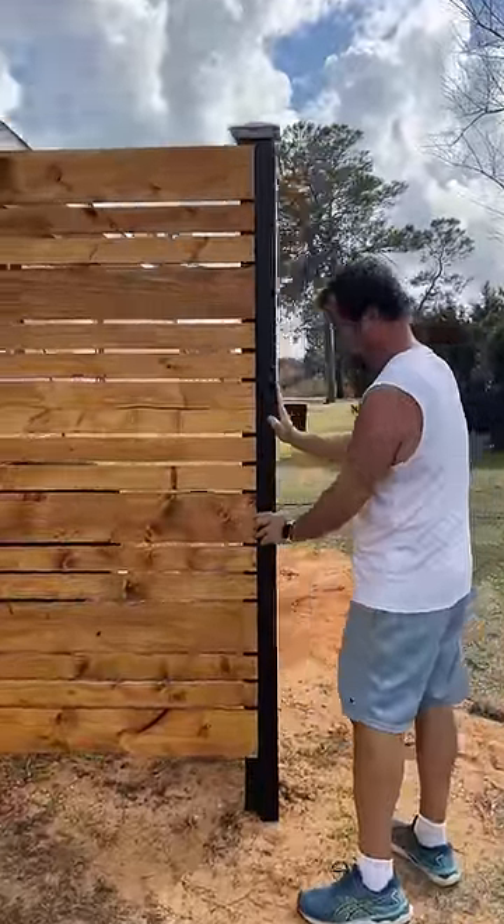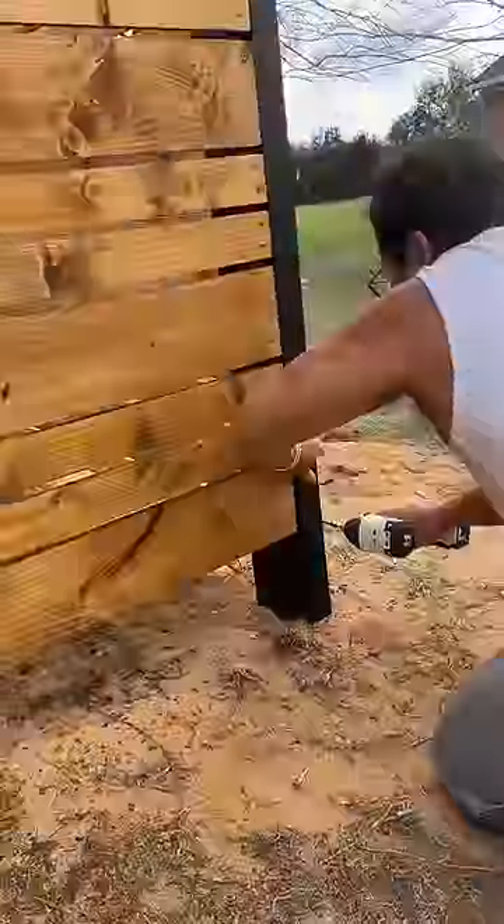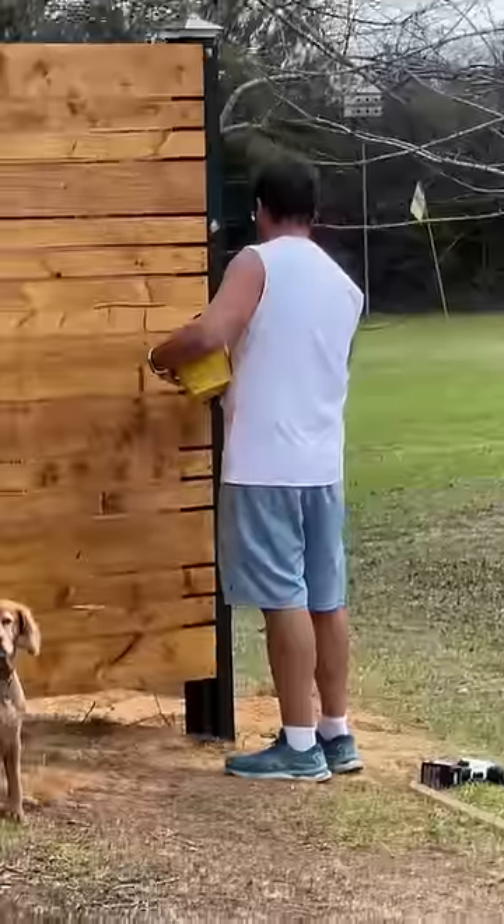I think the trim takes this fence from a simple weekend DIY project to something I'll be showing my grandkids someday. I attached the trim with decking screws and then filled the screw holes with wood filler and repainted the trim.